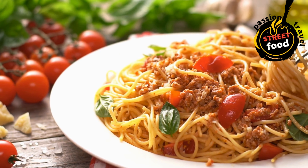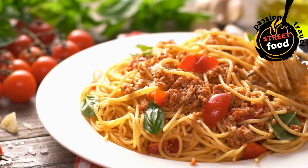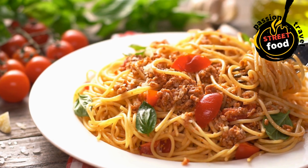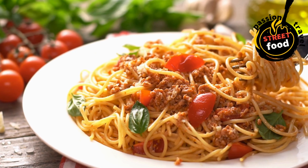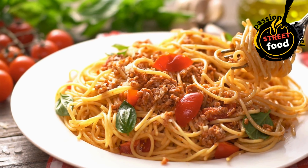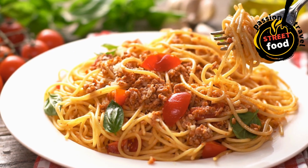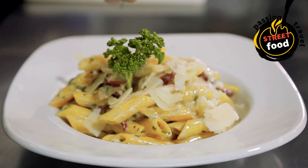Vegetable add-ins include: mushrooms (sautéed), spinach (fresh or sautéed), zucchini (sautéed or grilled), peas (fresh or frozen), cherry tomatoes (roasted or raw), bell peppers (sautéed or roasted), olives (green or black, sliced), and sun-dried tomatoes.